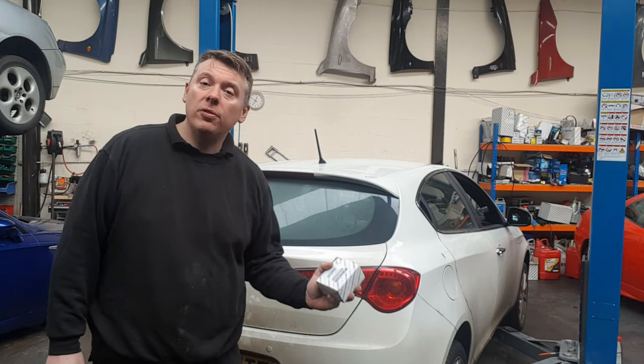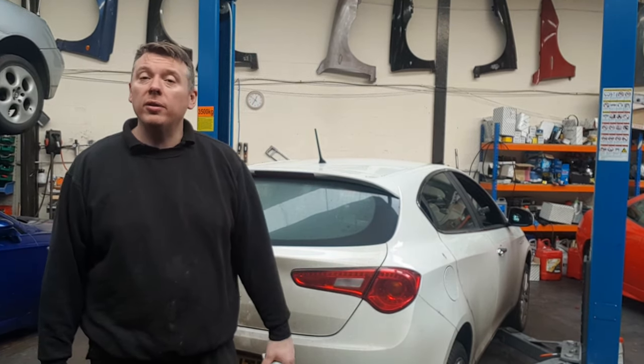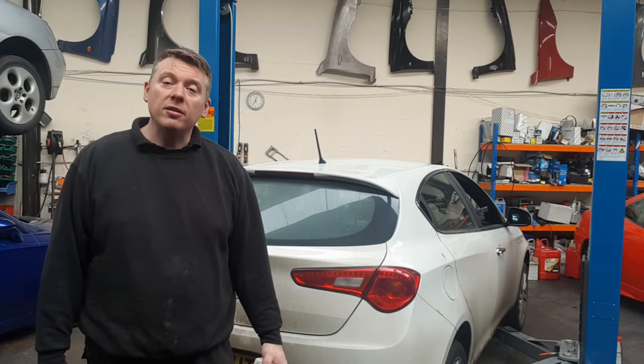Hi, Neelity Italia Autos here. I'm here with this Giulietta behind me. I'm going to be doing a repair video on it. It's been a few months since I've done a repair video, so let's get this one done.